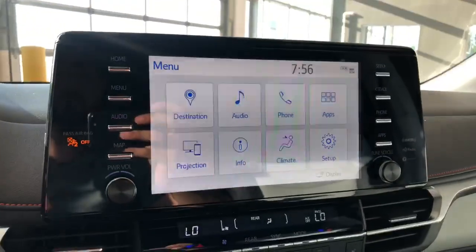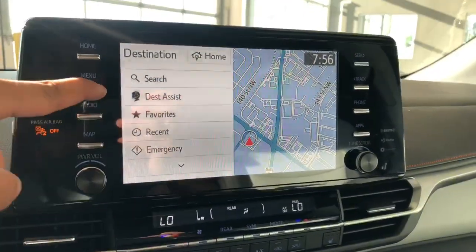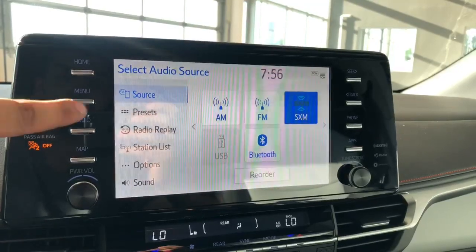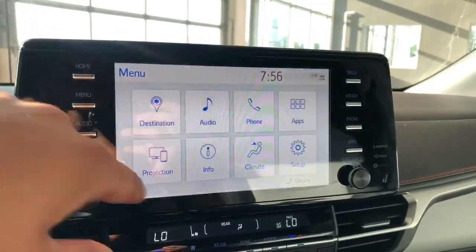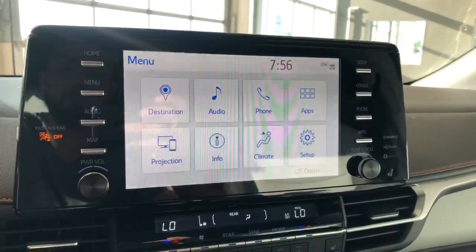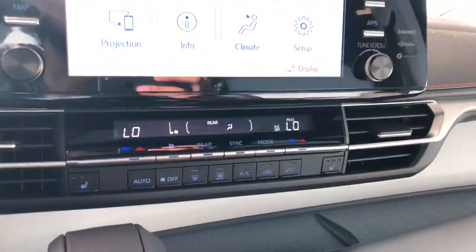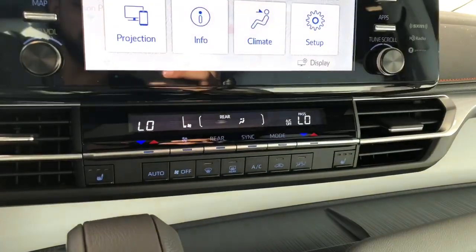Looking at that touchscreen, you do have your navigation as well as your audio settings — standard AM and FM audio, Bluetooth audio, and projection for Apple CarPlay and Android Auto. Down below you do have your dual climate control settings as well as your rear climate control settings.